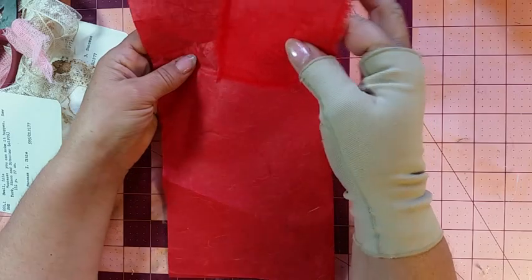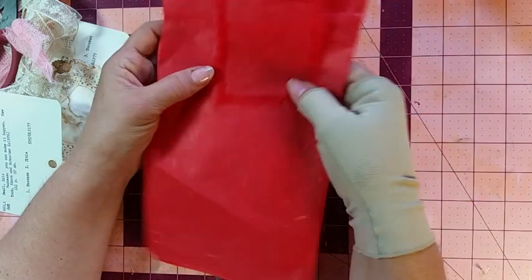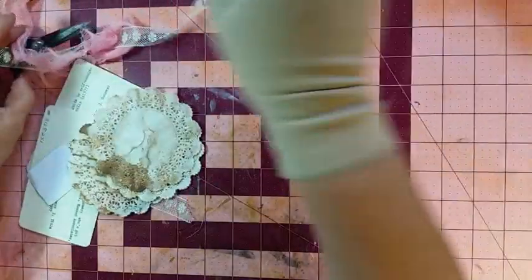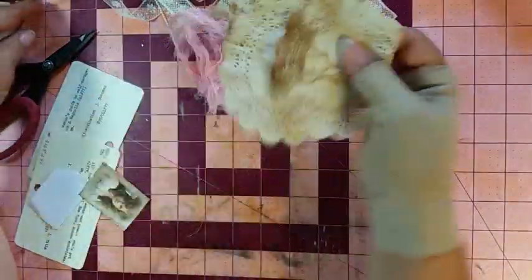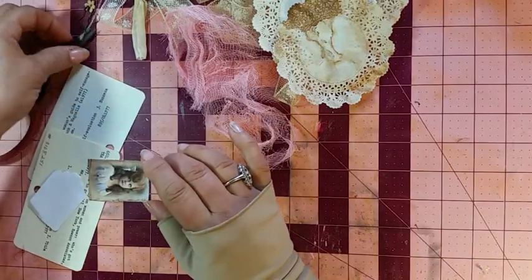If you ever come across mulberry paper at a garage sale, grab it — they might even still sell it. For the tag layering, I cleared everything out and organized. I had some old lace gifted to me by Crafty Irena, some pink cheesecloth, some doilies, and sari silk and boba pins from Tatter Dream.